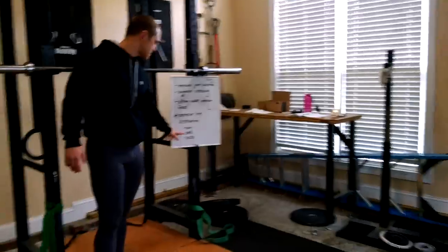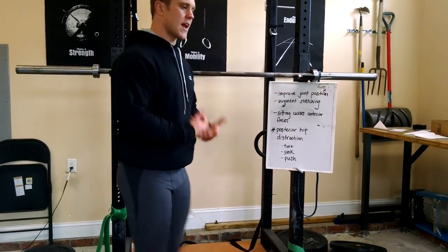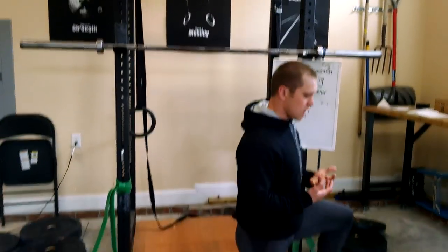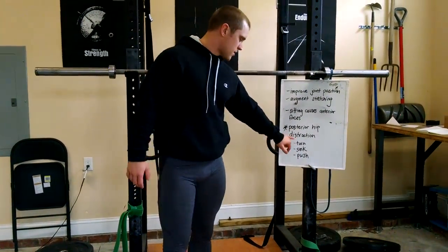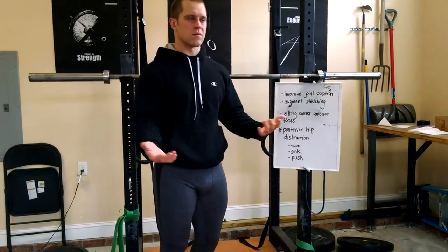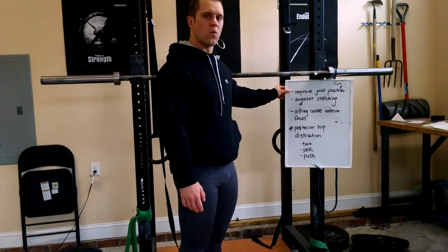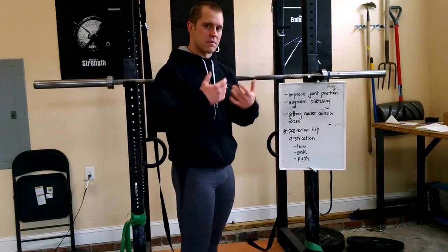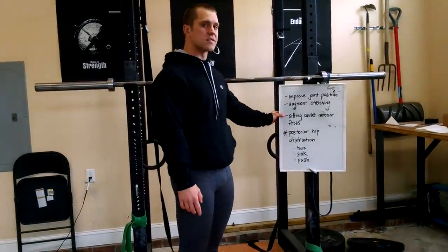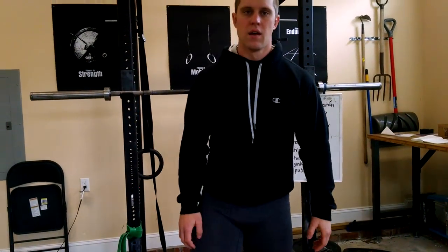To review: use posterior hip distraction. If you remember turn, sink, push, you won't forget how to work this. Instead of just hanging out and counting two minutes, go after reps in different positions — I was on my knee, then came up and did five reps on each component. If you have a plan for mobility with specific things to do rather than just sitting in an awful position for X amount of time, it's going to be more effective. You can improve joint position with joint approximation; posterior distraction is a method of joint approximation that augments stretching. Sitting causes anterior force, so we use posterior distraction — pulling back. That's all for today.